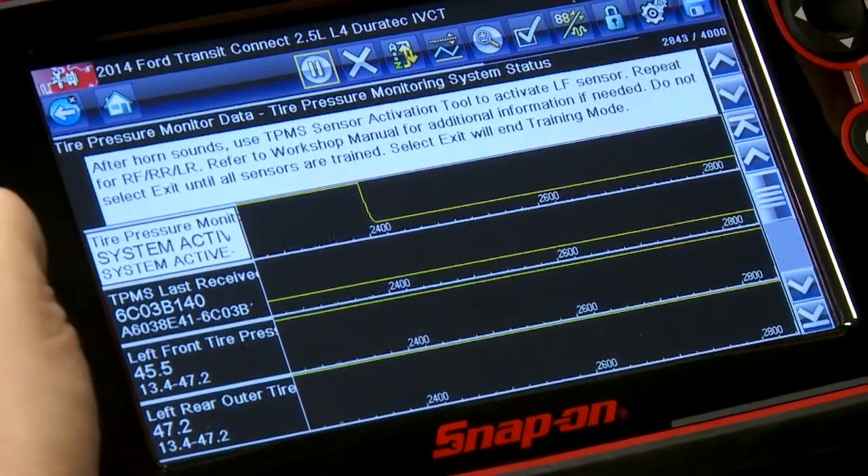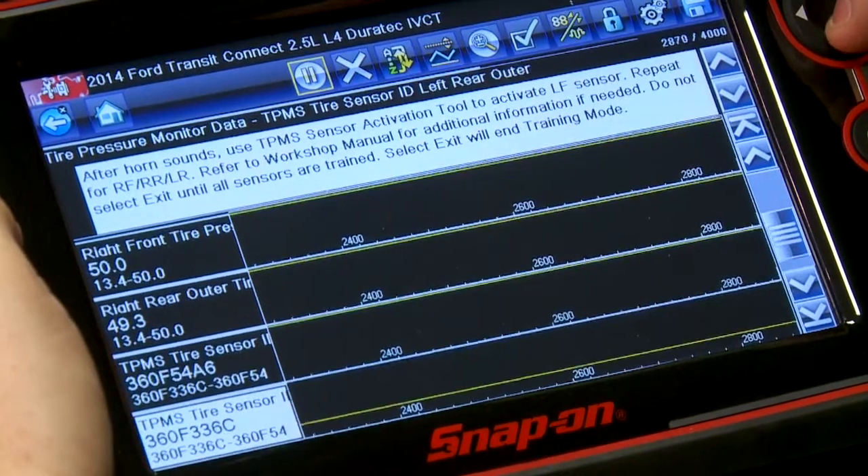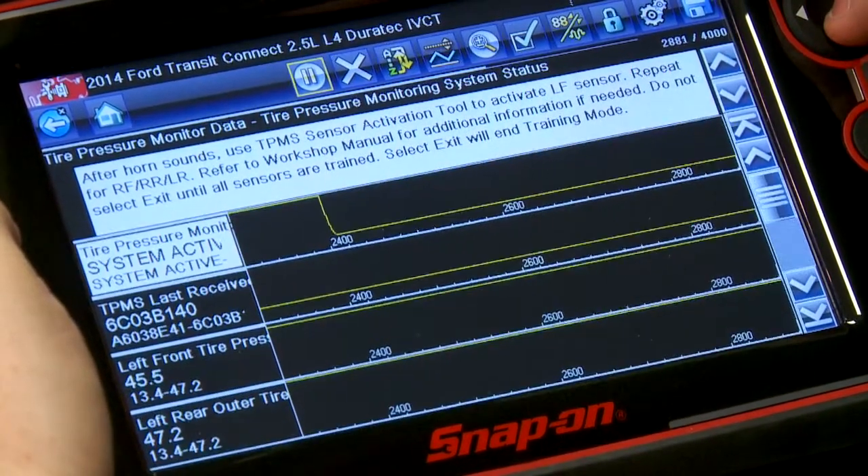Everything's programmed — system's all set. It says system is active and gives us all of our tire pressures. It tells us that all of the monitors have been programmed properly. Pretty quick and easy versus having to press the gas pedal a bunch of times and turn the key a bunch of times. It's going to save you a lot of time just going through with the scan tool.